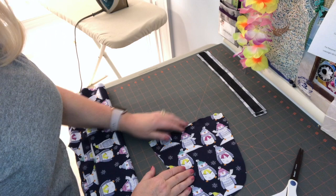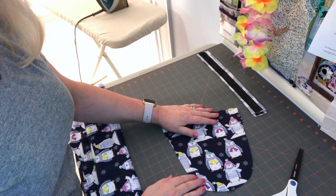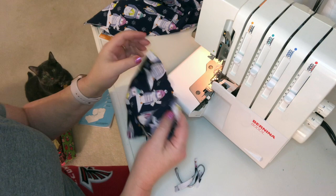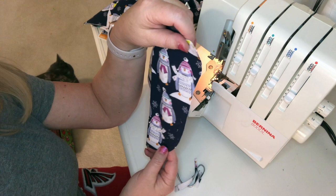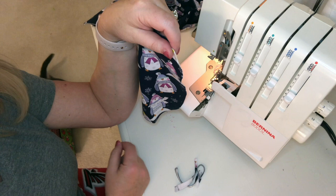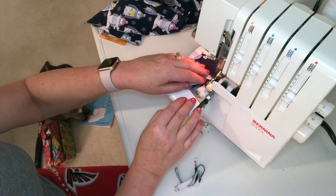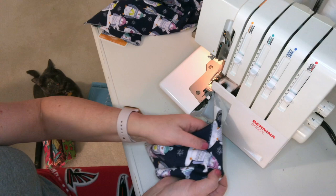What we're going to do now is prepare this piece so that it can be inserted as the back facing. This is just going to take a minute. The first thing I'm going to do is serge the outside edge of the facing piece — serge right along the edge and not trim off any fabric — so now we have a nice finished edge.